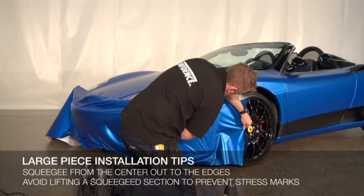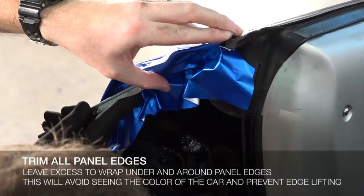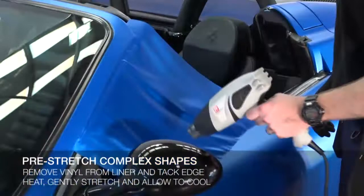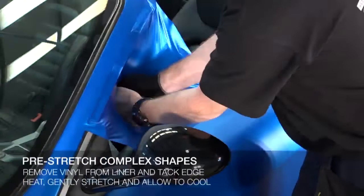Trim all edges leaving excess material to wrap under and around the panel edges. This will help avoid seeing any of the original color of the vehicle and prevent any edge lifting during car washing from exposed edges. For complex shapes such as mirrors, pre-stretching the vinyl is recommended to prevent failure from extreme stretching. Pre-stretching is achieved by removing the liner from the film, tacking one edge of the vinyl to a fixed position, heating the film and then gently stretching the film. Hold the material in the stretched state and allow it to cool.